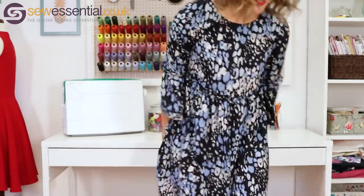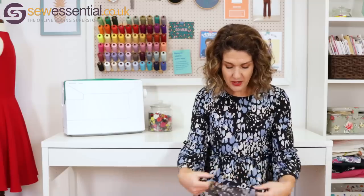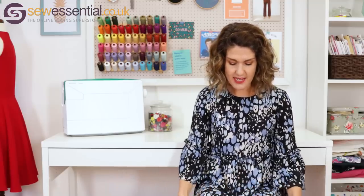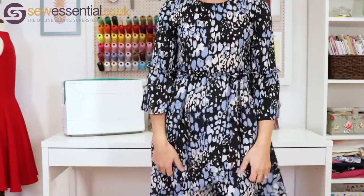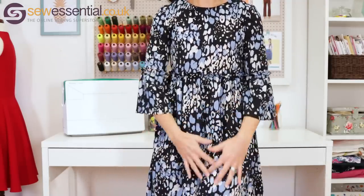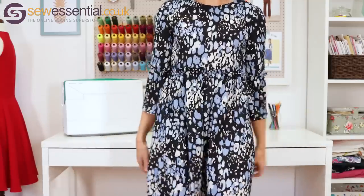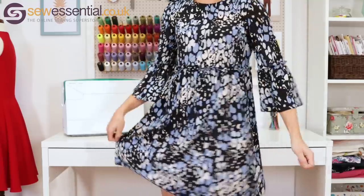Overall I'm really happy with the dress — I've worn it three times already. The fabric is a matte polyester crepe, lovely and silky smooth without a high shine, and the drape and movement are perfect for this style. It's a fantastic pattern and everything I used to make it is available on our site — links below.